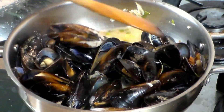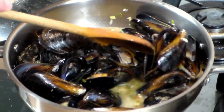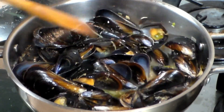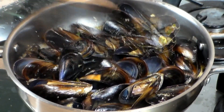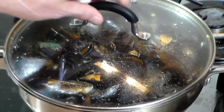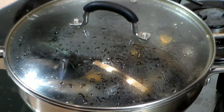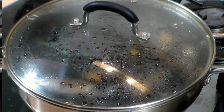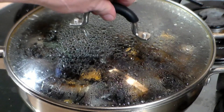Now one thing I want you to be careful here — if you see that any mussels did not open up, please discard them, for they are kaput if you want to call that. And now what I want you to do is just put the top back on, turn off the heat, and let it sit for about five to six minutes, and they are ready to serve.